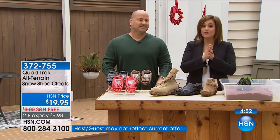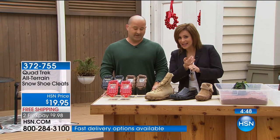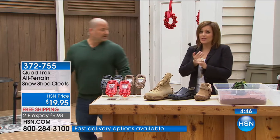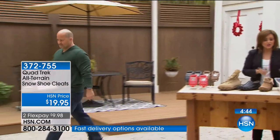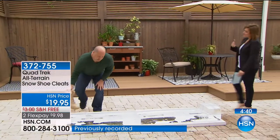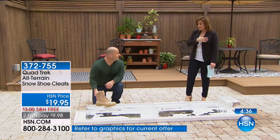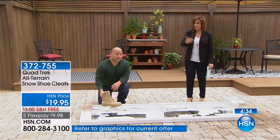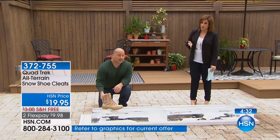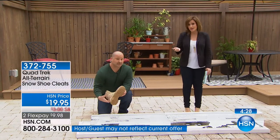If you own these, I'd love for you to call in because this has given people their independence back. They've gone from being afraid to go out in icy, treacherous, slippery conditions to feeling like they've got their independence back and don't have to rely on somebody. This is all ages, male and female. You've got to get your Quad Tracks. Remember, it's any shoe as long as it's not a high heel.